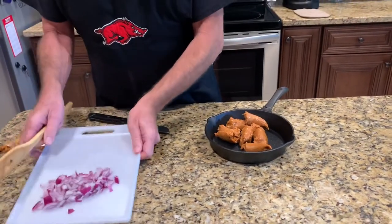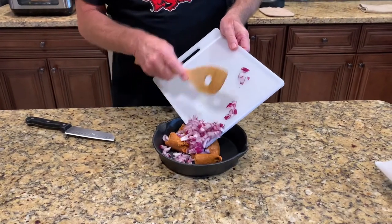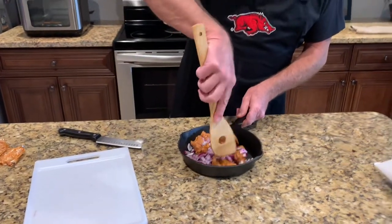Now to this, I've got a half of an onion chopped. So now I'm going to bring this over to the stove, and I'm going to fully cook it.